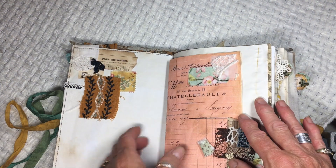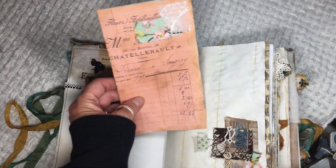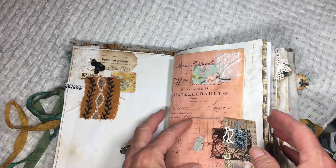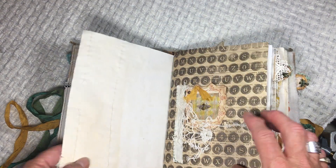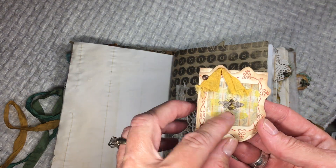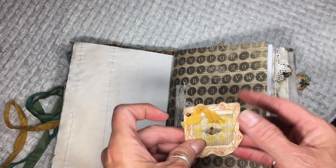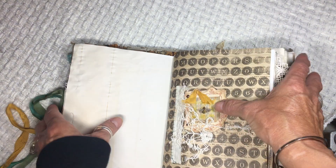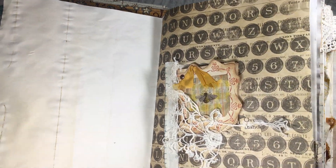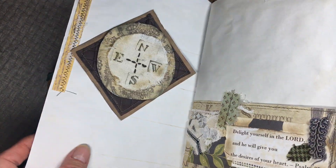This is a fabric collage with a place that you can put a journal entry. This is a napkin decoupage — I thought it was really cute — and I just made a little book here that you can write some notes in. I stored it in a little piece of lace that kind of reminded me of a spider web, so I just thought it went together.